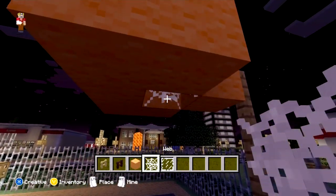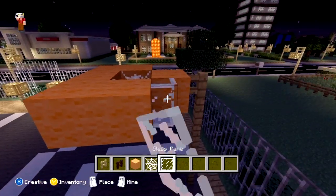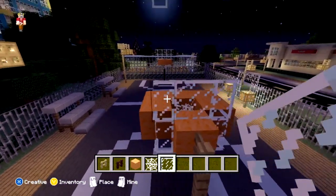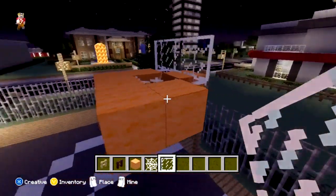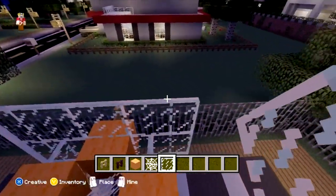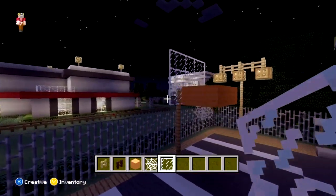Then you can go ahead and add the spider webs. Put one in the middle and then one at the bottom to kind of represent the net. Next thing you're going to want to do is add the glass panes. Go ahead and put one here and here, and then line them across the top like that — so it's three across. Then come over here and add another one on each side on both sides. And then finally, you're just going to take five glass panes along the top: one, two, three, four, five. And there you go — that's your basketball hoop.